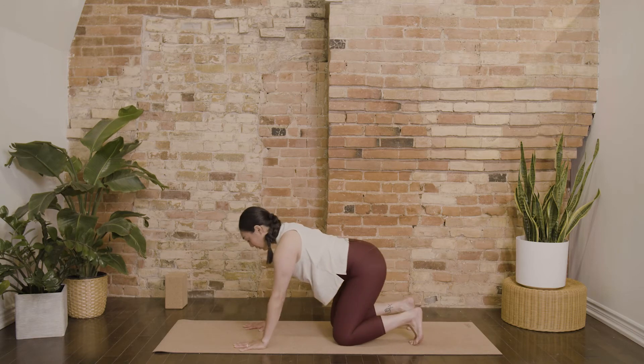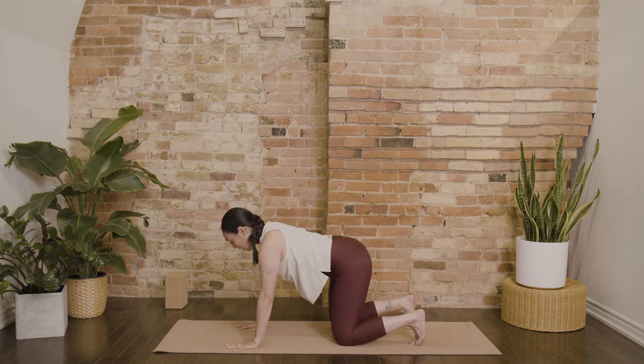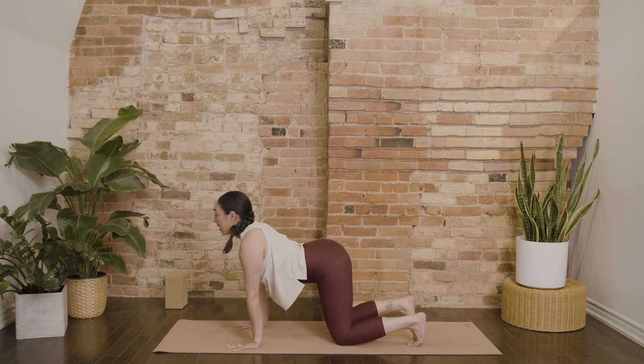You could point your toes back or tuck your toes underneath your heels. Moving through cow and cat to warm up your spine. Inhale, let your belly drop down, lift your gaze, your heart, and your tail.